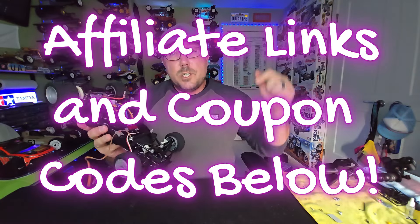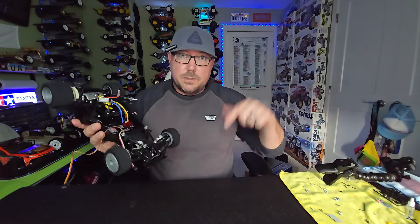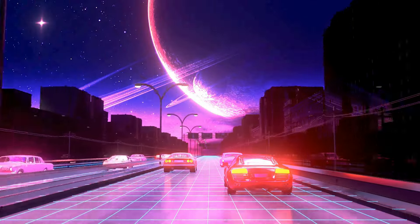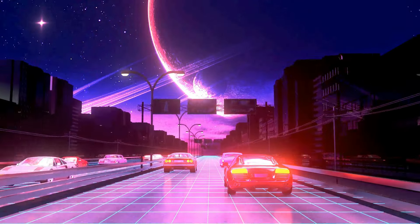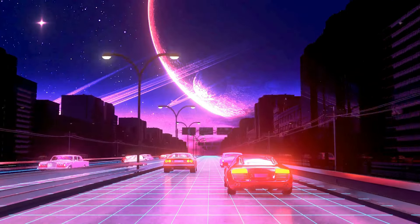If you're looking to grab one of these guys, I do have affiliate links down in the description box below to all your favorite hobby stores. Click those links — that would help the channel out a ton. And there's even some coupon codes down there that'll save you a few bucks. Guys, that's me signing off for today. Thanks for watching the show. And as always, be excellent to each other. We'll see you next time.